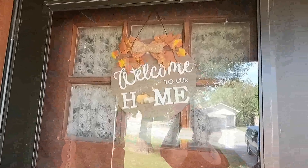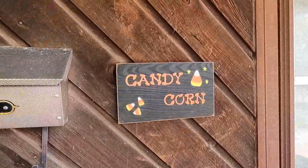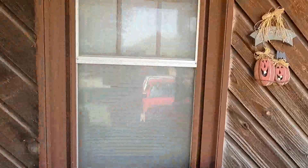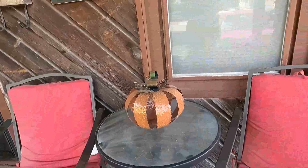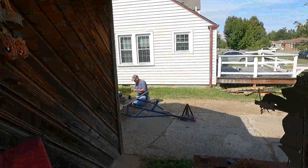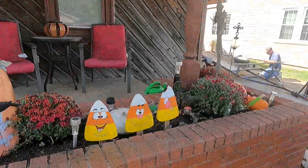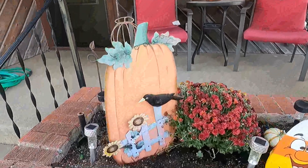I have a little candy corn up on the house and my trick-or-treat sign. And my pumpkin on the table where we sit on the porch and look at the world. There's Mr. Mark - he is busy, busy, busy with his trailer. And here is my flower bed with all my things that I put in it. It looks so pretty and so ready for fall now.